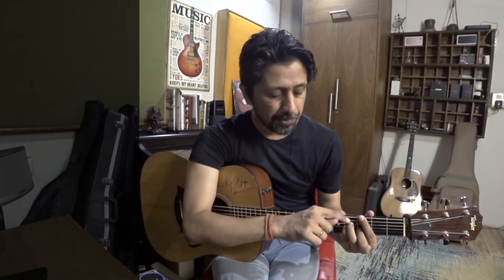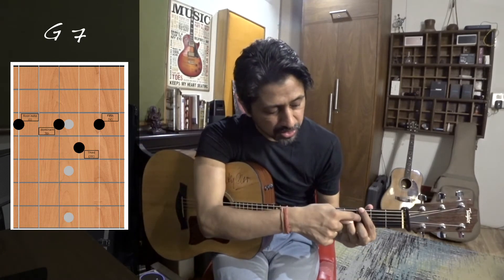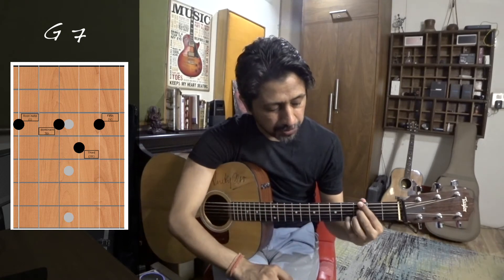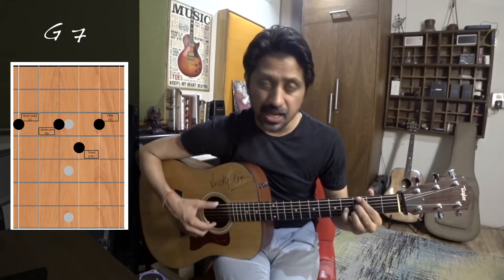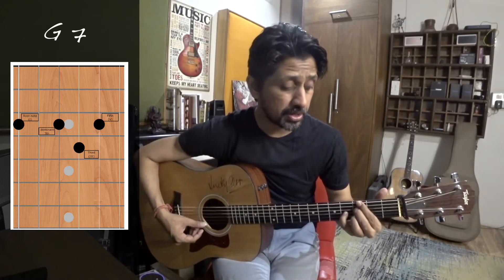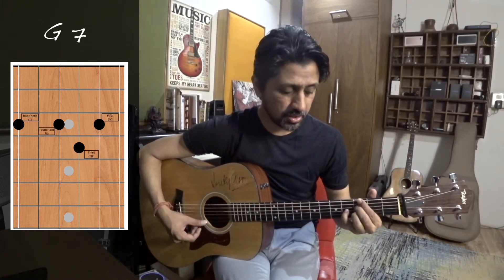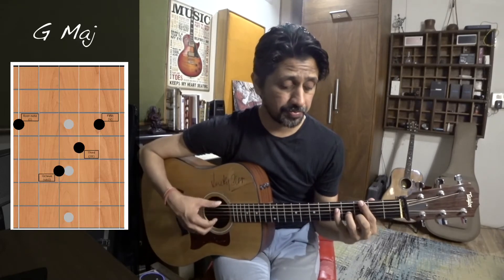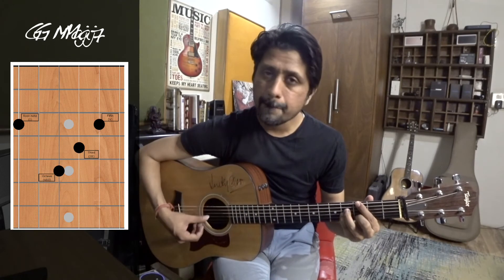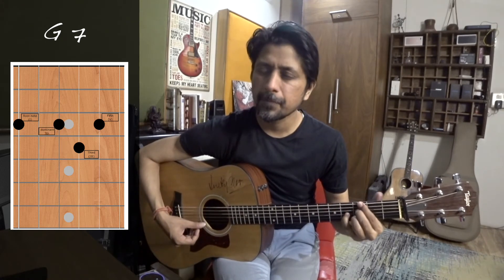Now again, I will bring this note down by another half step. I have to rearrange and press the 3rd fret, holding the strings like this, and the chord becomes G 7th. So repeating these 3 chords: G major, G major 7th, and G 7th.